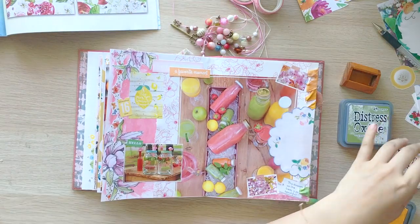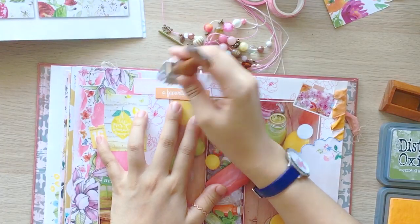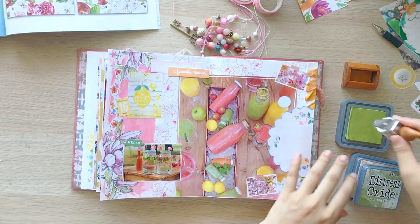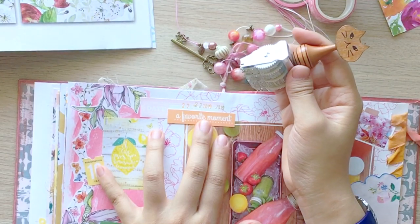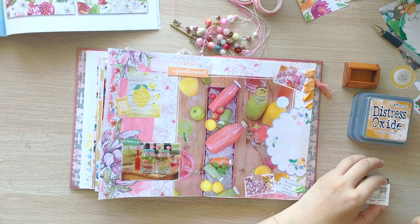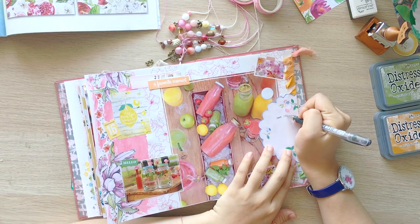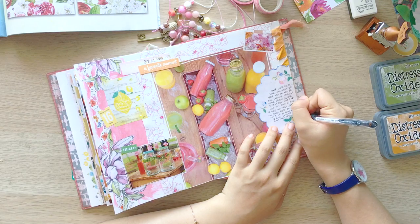I'm not sure yet, but I might make printable kits for my shop with them. If there's anyone who wants them, let me know. Lastly, I stamped a date. I did it first with Distress Oxide inks to make a colored fading effect. Then I did the real stamping with Versafine Ink.